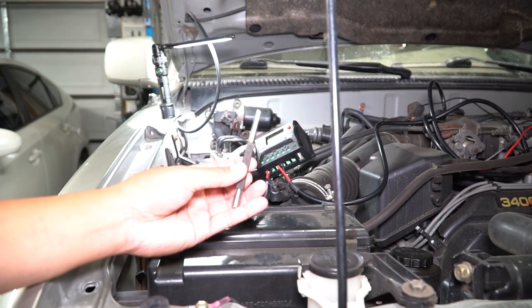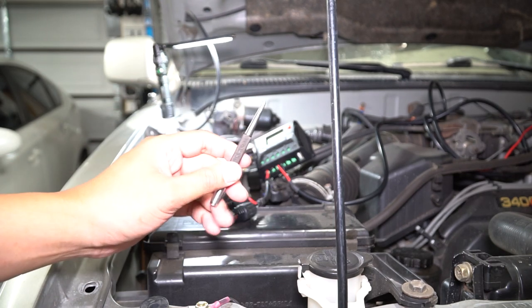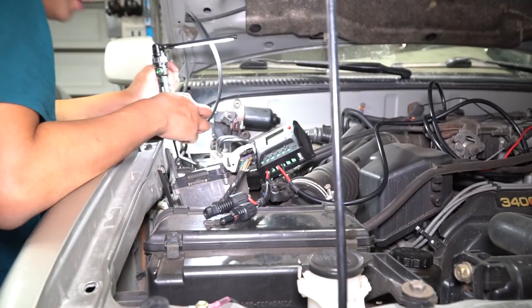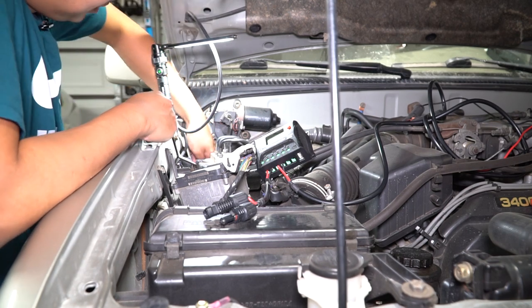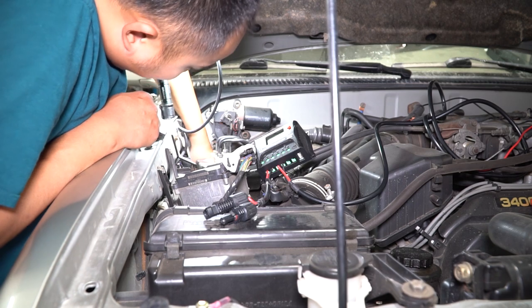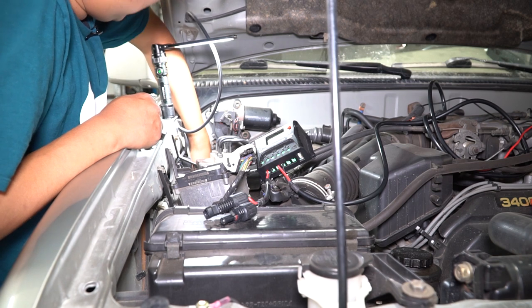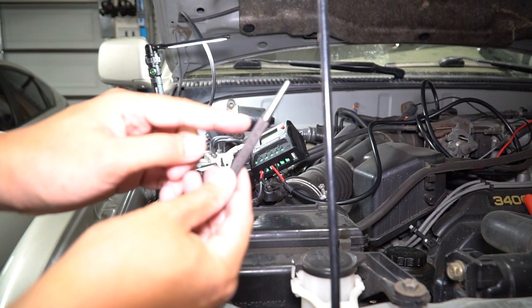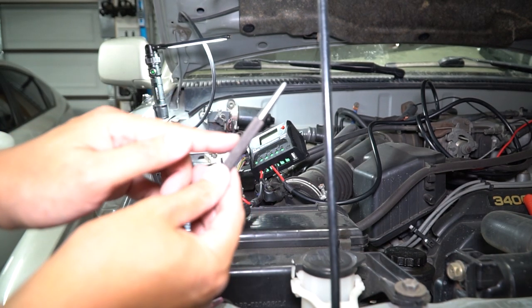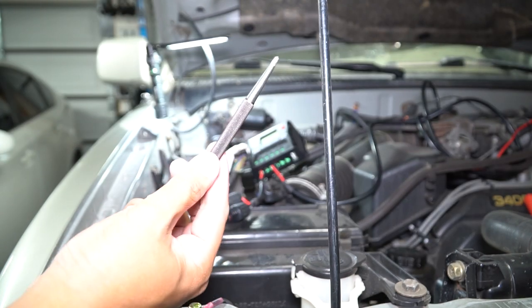First thing I'm going to do is poke a hole using this center punch — it's got a sharp tip on the end. I want to make sure I can get a wire through before I do anything else. We're going to go right above all the wires on that bottom grommet and poke a hole to the other side. I just pushed in and it already went through. I'm going to push it in a little more and twist it to make the hole a bit bigger — it's kind of like a tire patch when you rotate it.